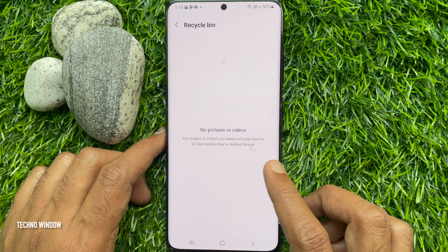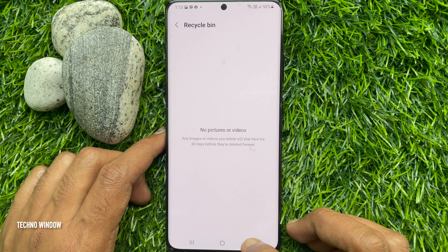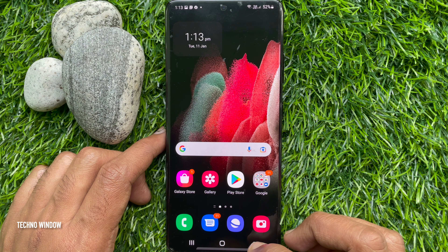That's it — no pictures or videos. So, these are the steps to empty Recycle Bin on Samsung Smartphone.